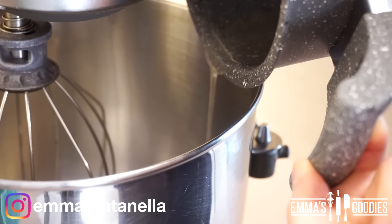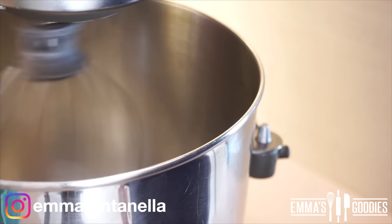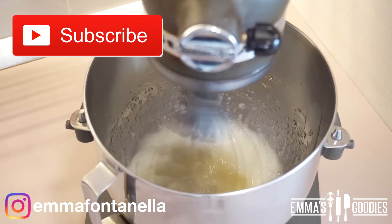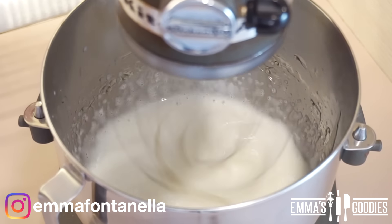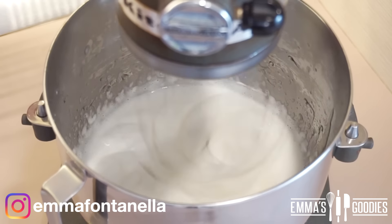This is why you need a stand mixer or any heat-proof safe bowl — we don't want that bowl to crack. Turn your mixer on high and let this go for around five minutes. You'll see this mixture eventually triple in volume and become white, like a marshmallow.